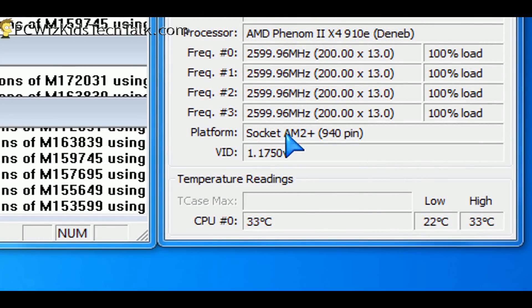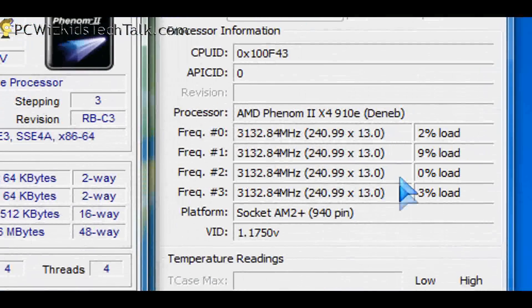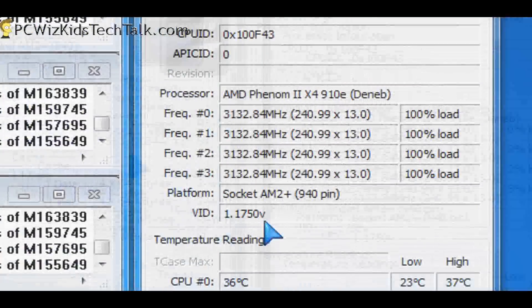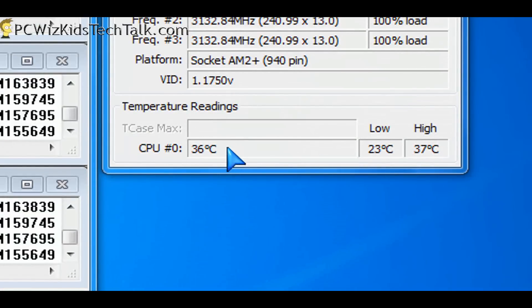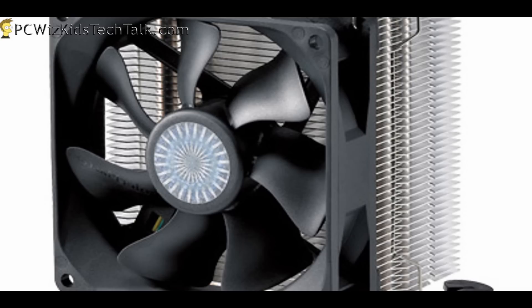I thought I'd push a little harder and overclock the Phenom 2 to 3.1GHz. At 3.1GHz on idle, it goes up about 4 degrees — from 22 to maybe 25 or 26 degrees Celsius roughly. On full load it goes up to 36 to 37 degrees. So it hardly makes too much of an impact and it's still able to keep the temperature low.